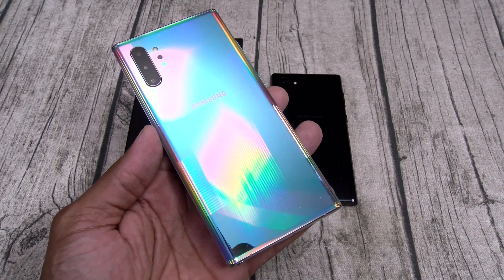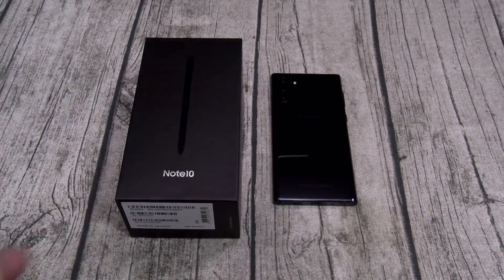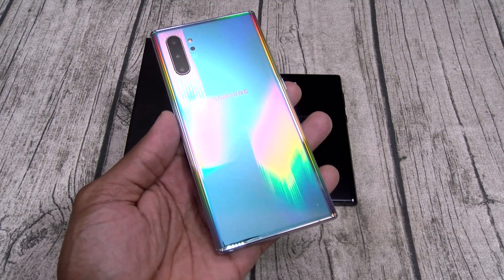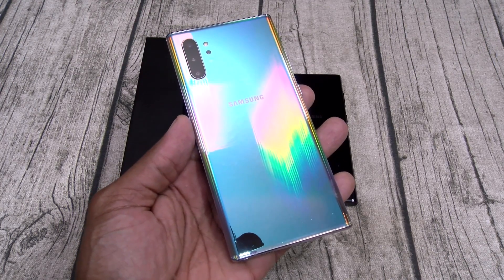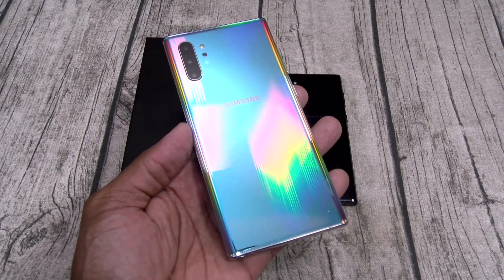The Note 10 Plus is the best phone I own right now and I think it's going to be the best phone of the year. Would I recommend buying the Galaxy Note 10? I would say no. If you're getting ready to drop a thousand bucks, why not go for the best? The 10 Plus is a little bit bigger - deal with the size. You're getting a better display, bigger battery, faster charging, more cameras, more storage, more RAM, more phone.